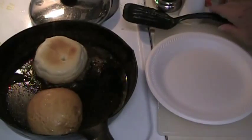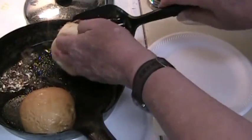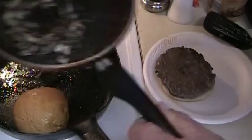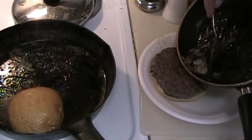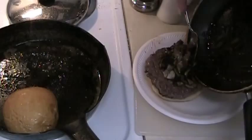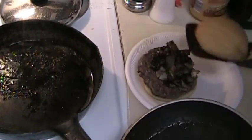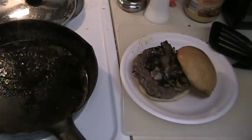Okay, it's done. Take it up and turn it over on the plate. Put the onions and steak sauce on top. And there you go — one cowboy hamburger.